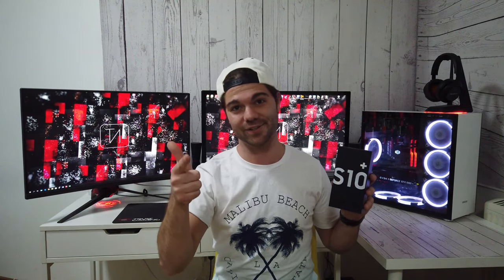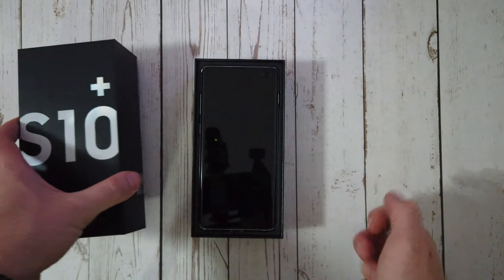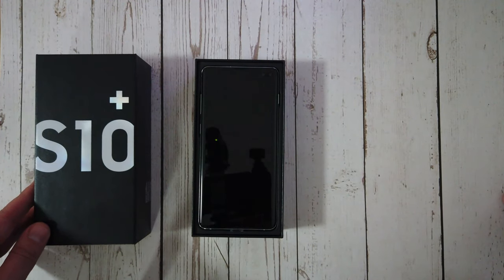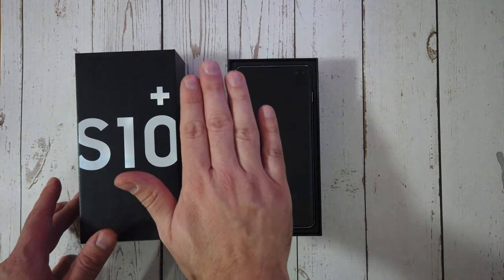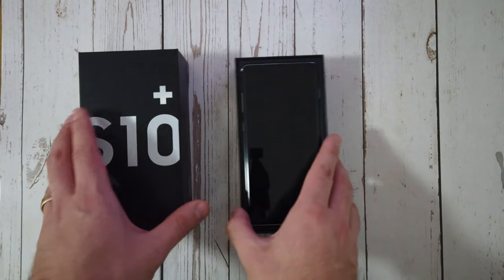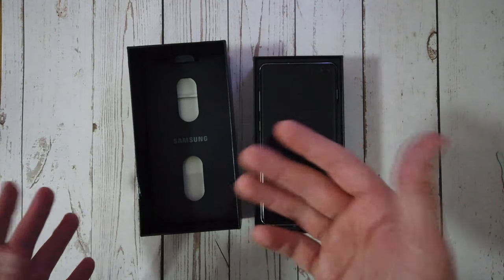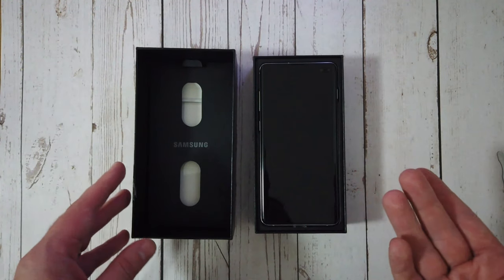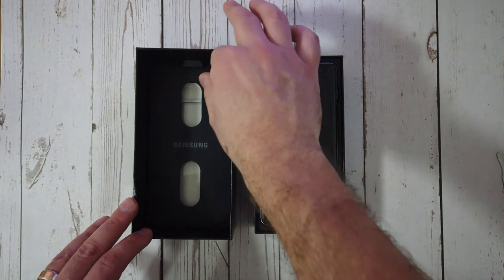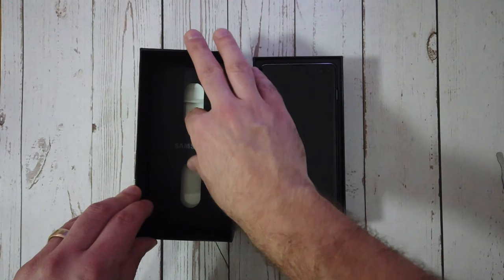I'm here to unbox this for you and without further ado, let's go. Opening up the box, the first thing you see is the phone, which is not usually what you see when you first open a Samsung box — you usually see the cover. After watching a couple of videos I realized they've tucked it away here. This is the Hong Kong variant, so bear in mind it may be a little different and what comes in the box may be slightly different to what you get in the US and UK.